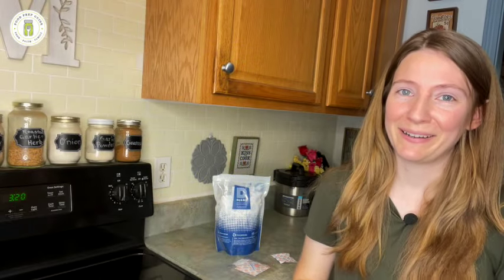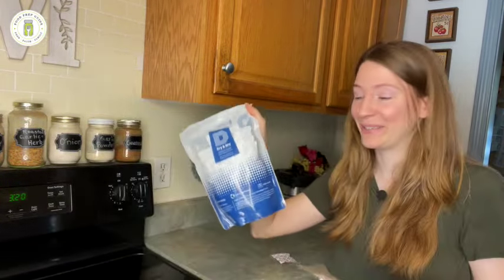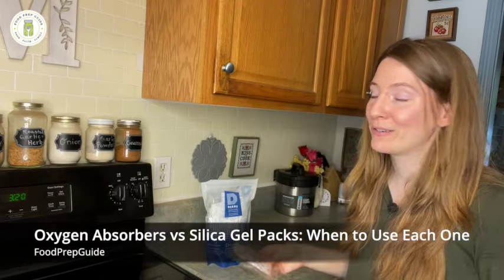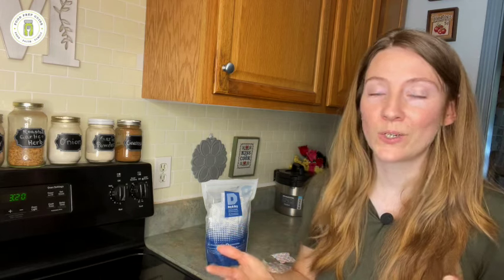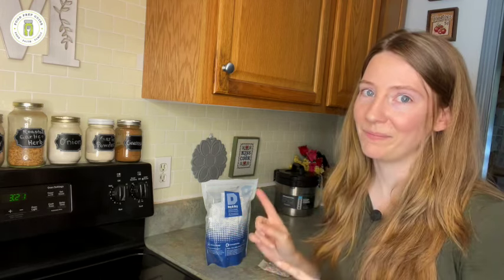Hi friends, welcome back to Food Prep Guide. If you have ever seen one of these and wondered what in the world they are, then this video is for you. We're going to be talking about the differences between oxygen absorbers and silica gel packs, otherwise known as desiccant packs — what are they, what are they used for, how do I know when to use which one, and the number one safety thing you need to keep in mind. Let's get started.